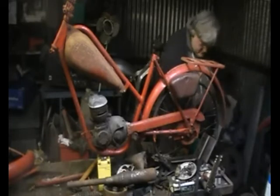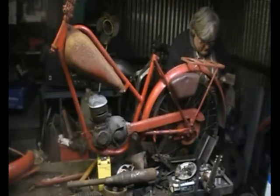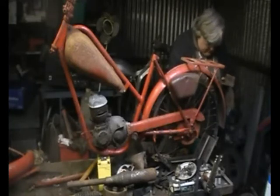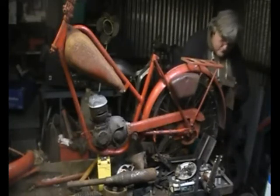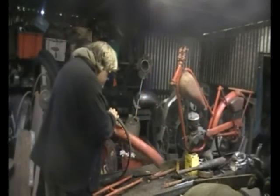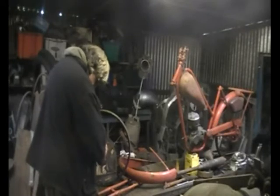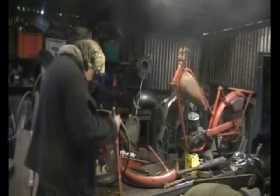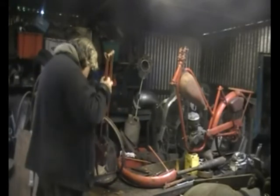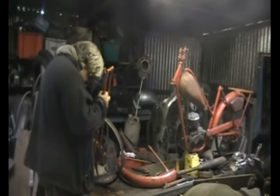Thankfully, people are getting interested in them. There are some very, very nice design features and styling touches that came with these particular motorcycles that were lost on the mass-produced vehicles that followed. I'm glad people are getting an interest in them — there's not many of them left. They were thrown in hedges just because they were worthless at the time, and the ones that survived were thrashed within an inch of their life, so it's nice to see them getting put back together again.